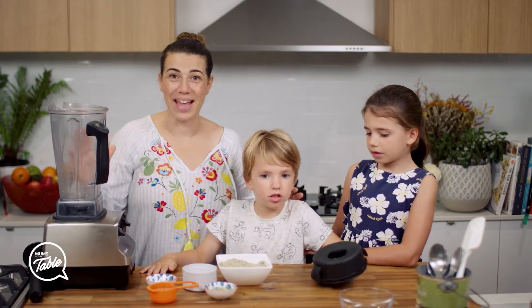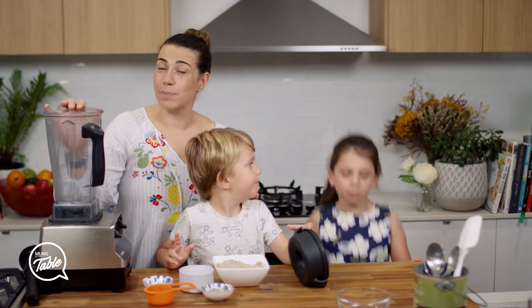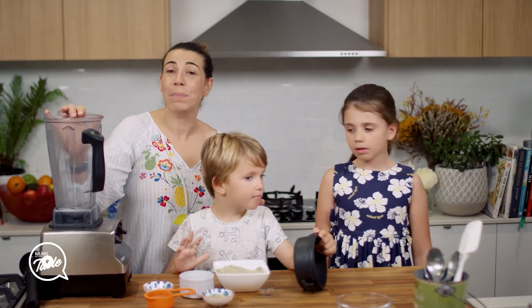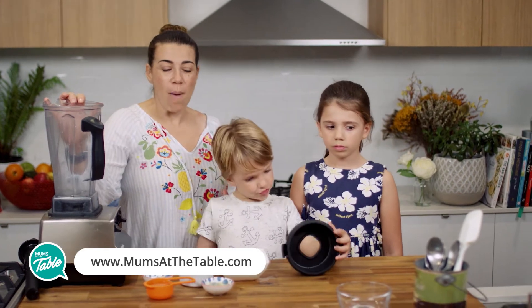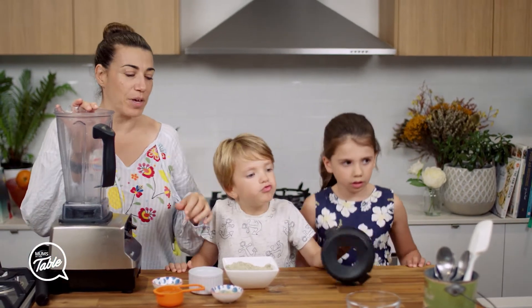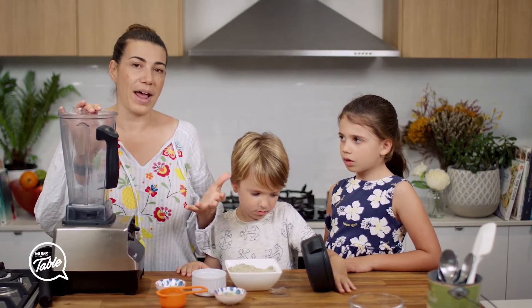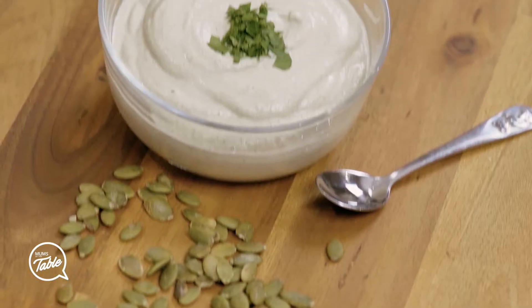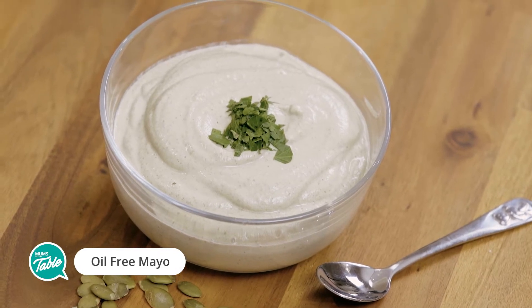We are about to make some oil-free easy mayo. We've made mayonnaise before and if you go to our website mumsatthetable.com you'll find some of those recipes there. The reason why I'm making a different one is because sometimes the ones made with soy might upset people's bellies — some people do have allergies to it — so we're making one with seeds.